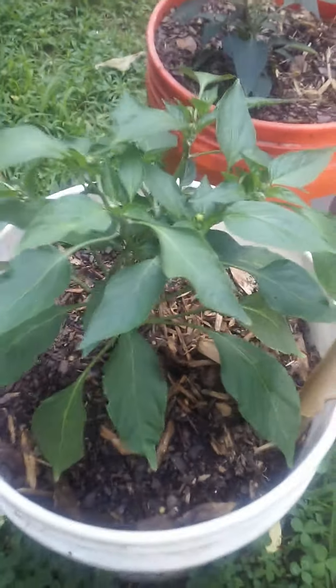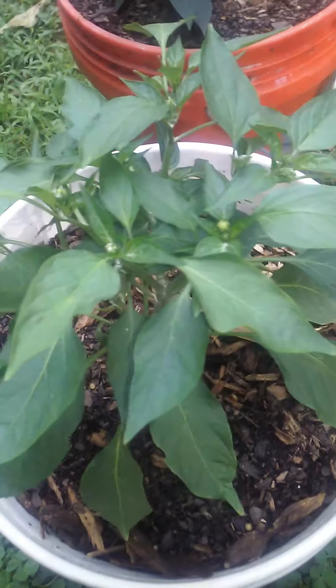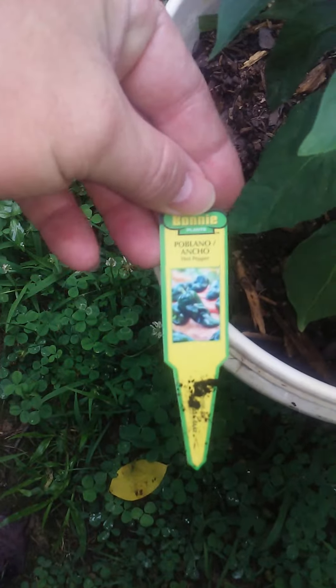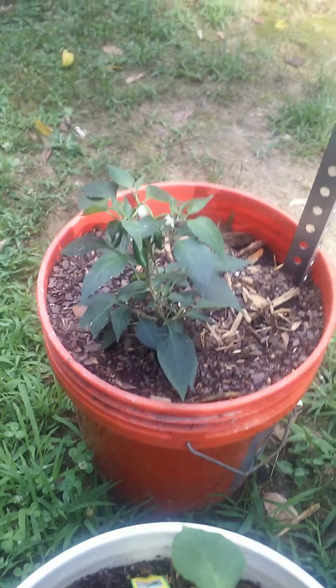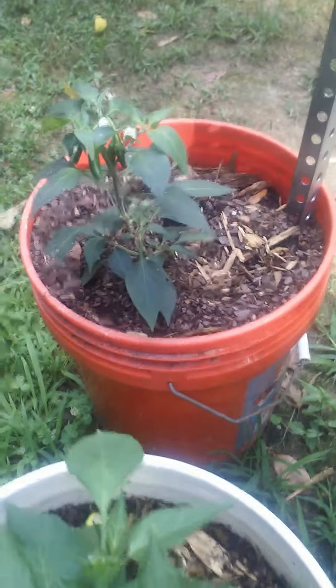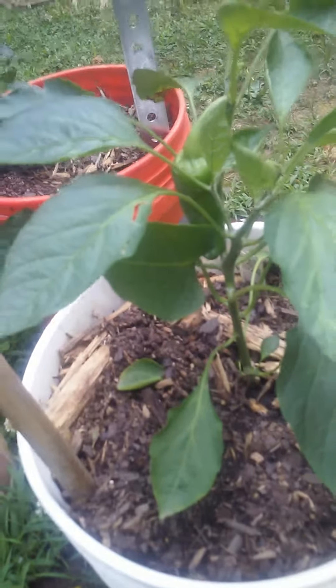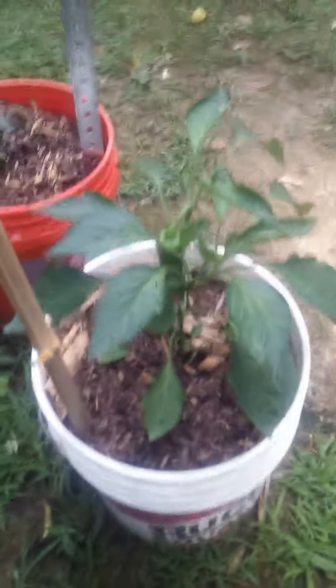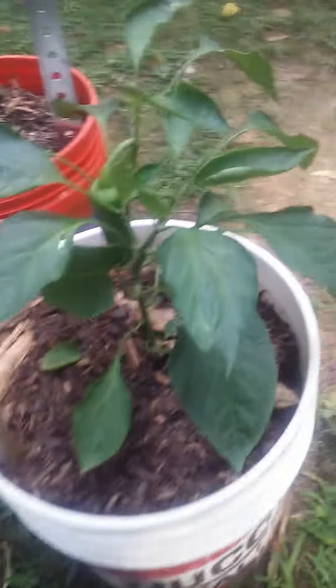And this one right here is my palpino peppers, and they're starting to bud pretty good. And that's my serrano peppers — there's a couple of little peppers on there that haven't really bloomed out yet. And this is my carmen pepper plant. It's not very tall, but it's got one decent sized pepper.